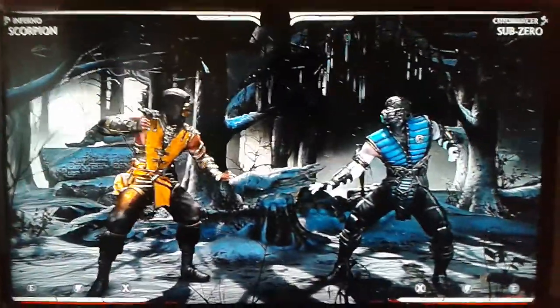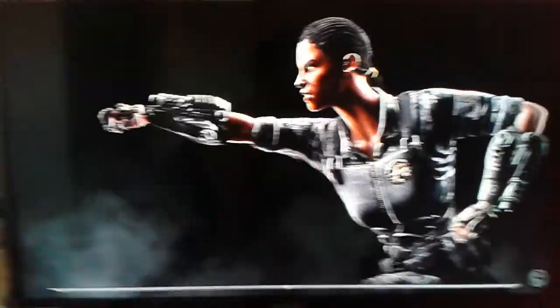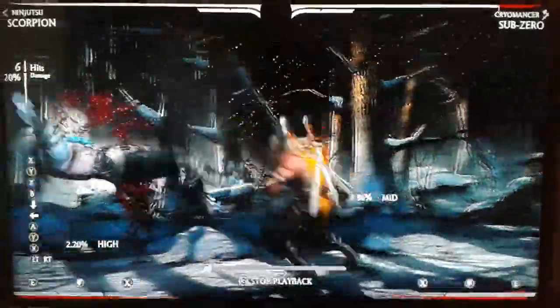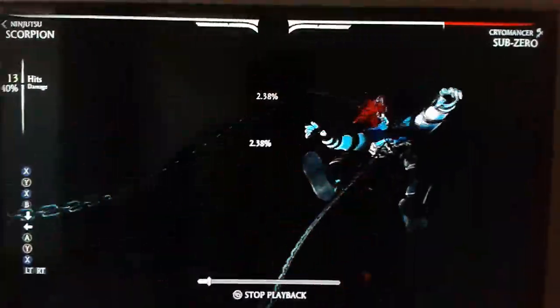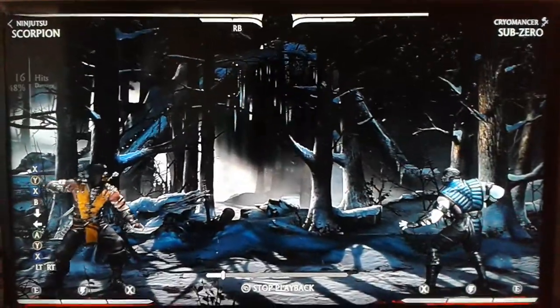Last but not least, I wanted to show off this video — I'll show off an X-ray combo. It's not crazy, but you might find it cool. All right, have a nice day.